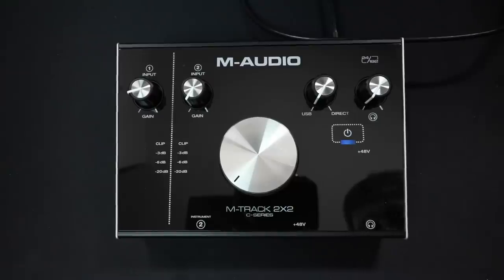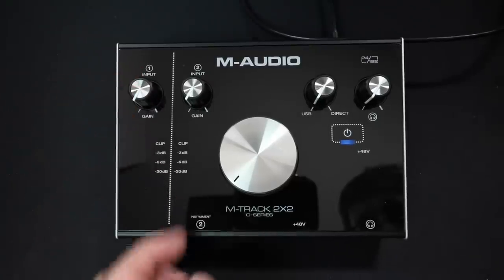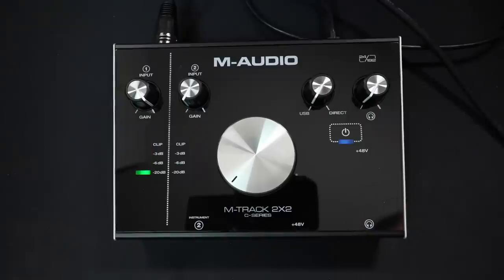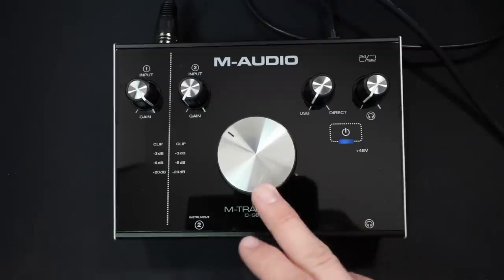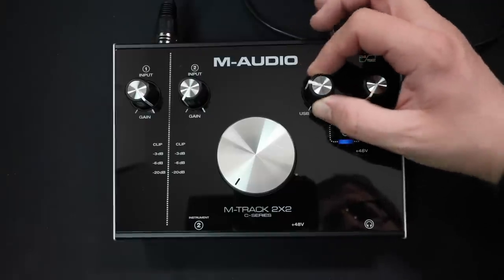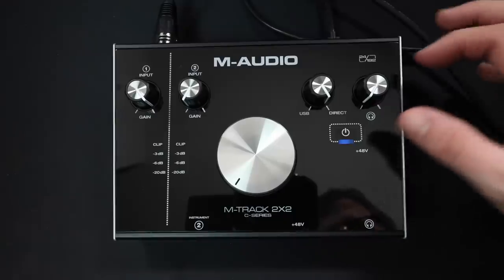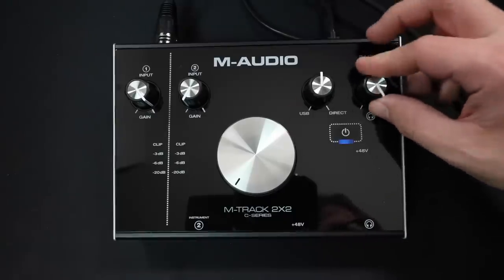Now let's walk through all the features and dials. On the top of the interface, you'll find a gain dial for both input 1 and 2, and directly beneath that you'll find the meters for those respective inputs. In the center, there's a giant monitor dial to control the volume of the monitor outputs on the rear. Next, you'll find a mix dial which allows you to mix between zero-latency monitoring and computer playback. Next to that is the headphone volume control, which is pretty self-explanatory.